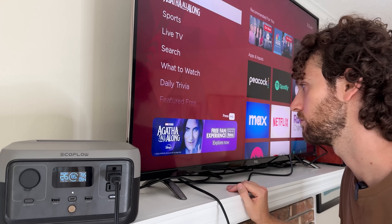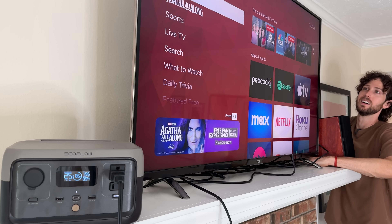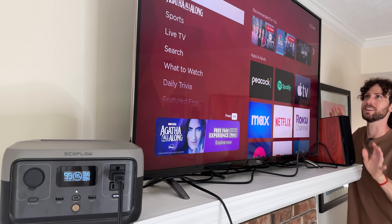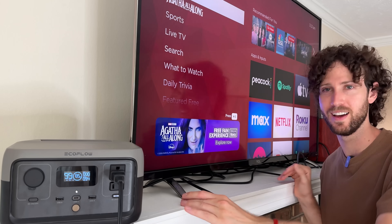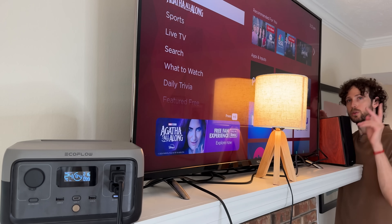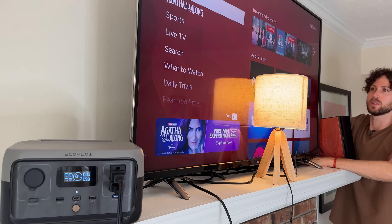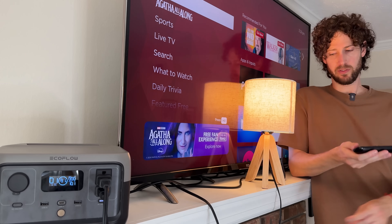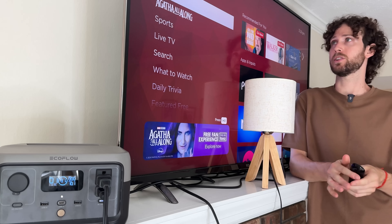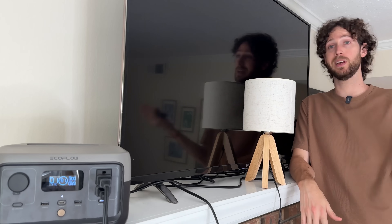Never mind — I unplugged the wrong thing. Let's try again. I unplugged the right thing that time — you can hear the power station turning on. It worked! The TV didn't cut off. Round two, this time with the TV and a lamp — a little flicker with the lamp. The UPS switchover time is about 30 milliseconds. I don't think that's fast enough for some sensitive electronics, but it worked for the lamp — sort of — and it worked for the TV.